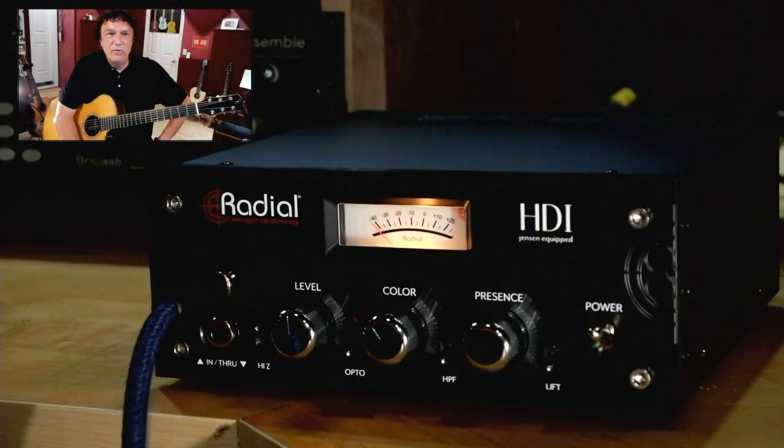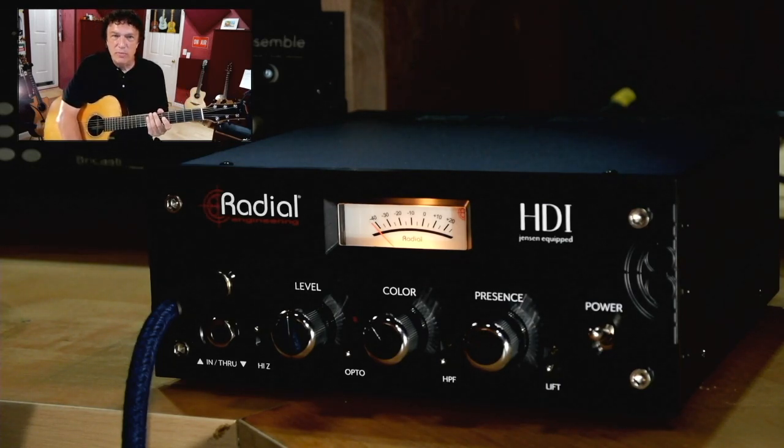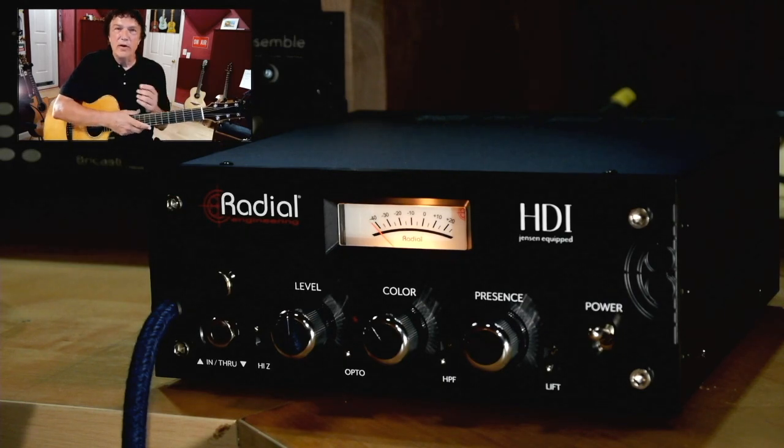Here's the HDI. It's basically got just three controls and three switches that affect the sound. The level control sets the input volume, and it plays a big role in how the other controls behave.